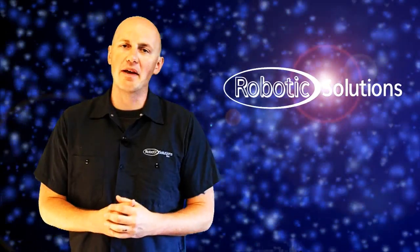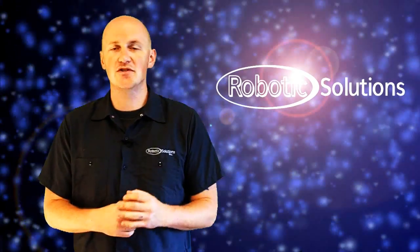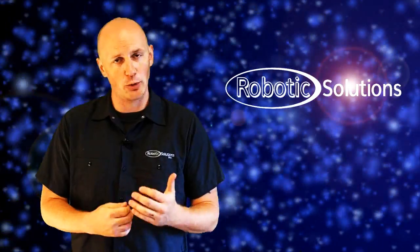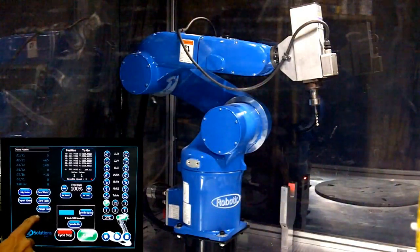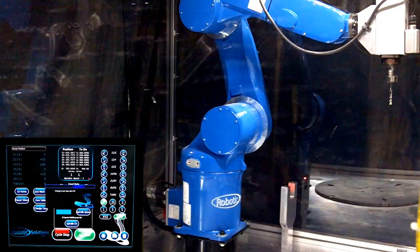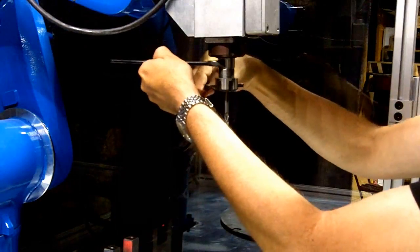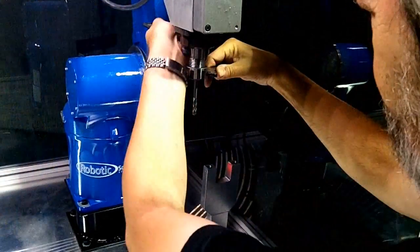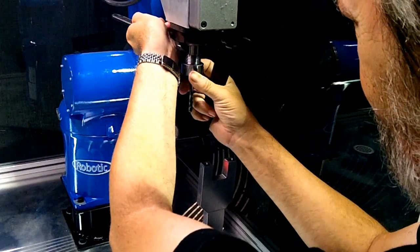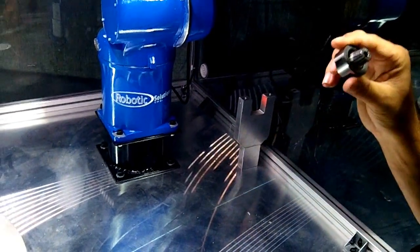Now we're going to go over the basics of doing a tool change for your robot. Select the Robotic Solutions logo to open the advanced menu and then select Tool Change. From there, your robot will move into an accessible position for the operator. The next step is taking the supplied wrenches and getting them into position on the spindle. You will then use force in opposite directions to loosen the collet and then remove it with your hands. Then remove the tool and make sure there is no debris that will affect the robot's performance.